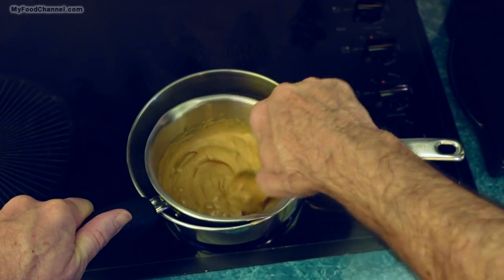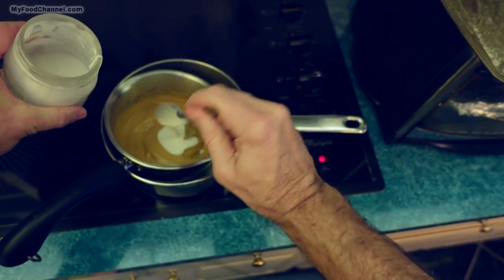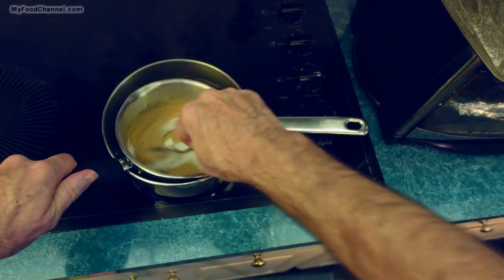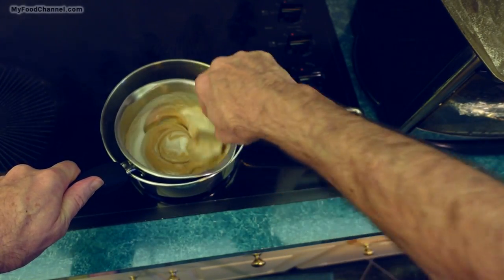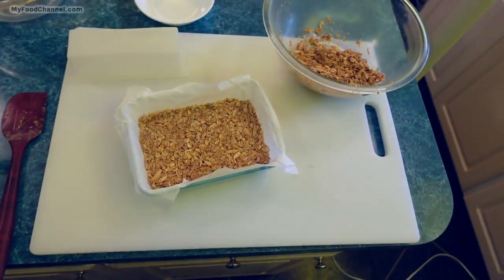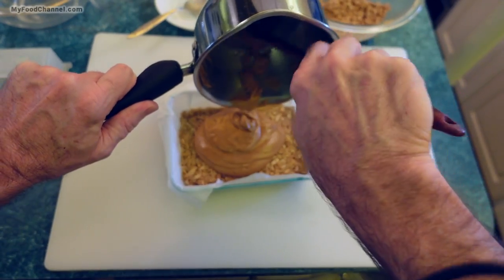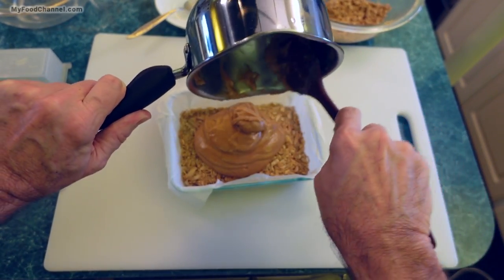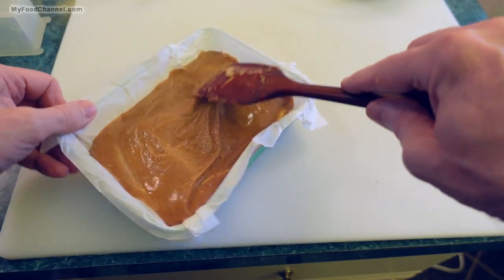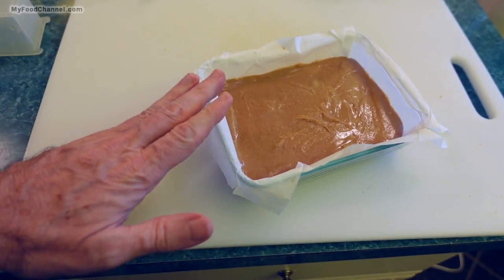To my melted chips I'm gonna add about two tablespoons of coconut milk — this will help make the chips a little more liquidy. I'll get it stirred together nice and smooth. We don't want to waste time here; we want to get this on our oats as quickly as possible, getting every last sweet peanut buttery drop out and smoothing it out to the edges.